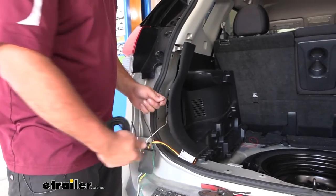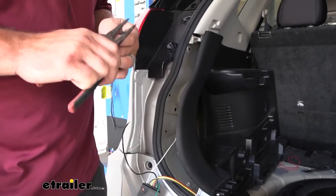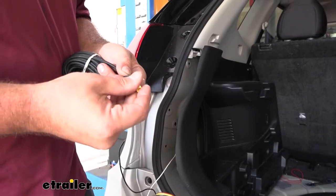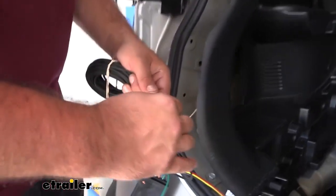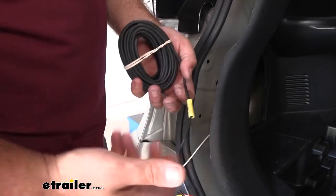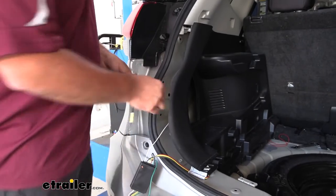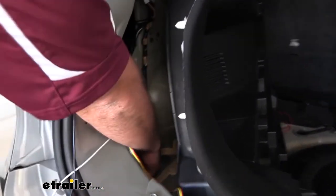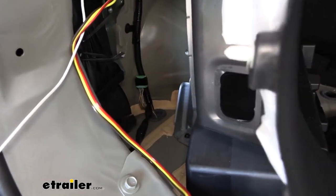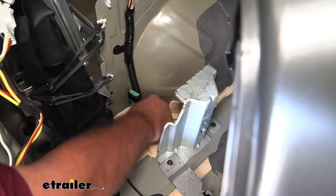Before we tuck our module away I want to go ahead and attach my power wire — it's going to make this connection a little bit easier. Grab your spool of black wire, strip off one end, and then using the supplied butt connector we'll go ahead and make the attachment point to our black wire. With any butt connector connection, give it just a slight tug so you know for sure it's clamped down and it's not going to come loose over time. The rest of this power wire we're going to feed through the grommet so we can run it underneath the vehicle up to the battery. You can see a factory wire loom that goes into a grommet here — we shouldn't even have to enlarge this hole. Just take the end of our black wire and feed that through.